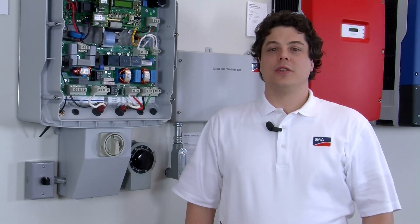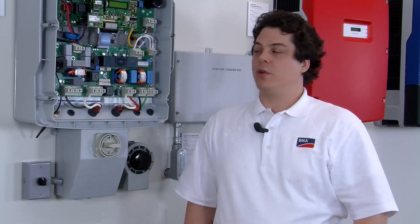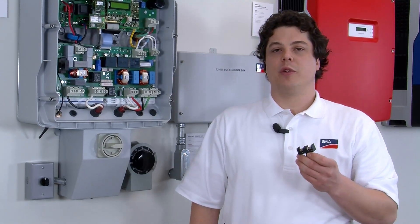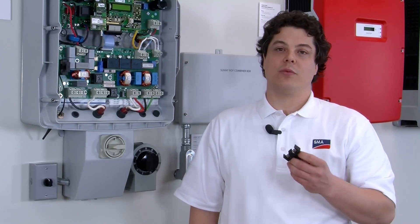Step one is to turn off the DC disconnect and wait five minutes for the capacitors to drain. Step two is to remove the GFDI fuse holder and check the fuse for continuity. If the fuse is cleared you'll need a replacement KL-KD 600 volt DC 1 amp fuse. Make sure to not replace the fuse until you've cleared the fault, otherwise it will blow again.